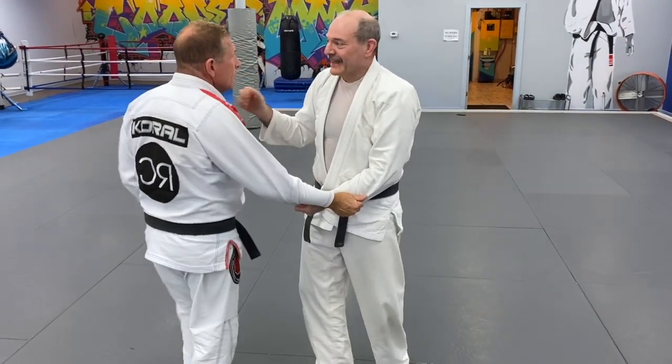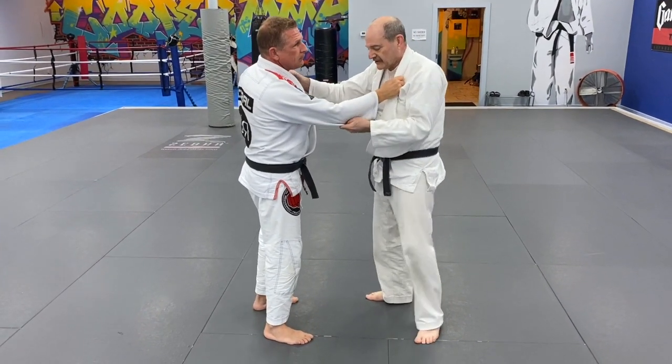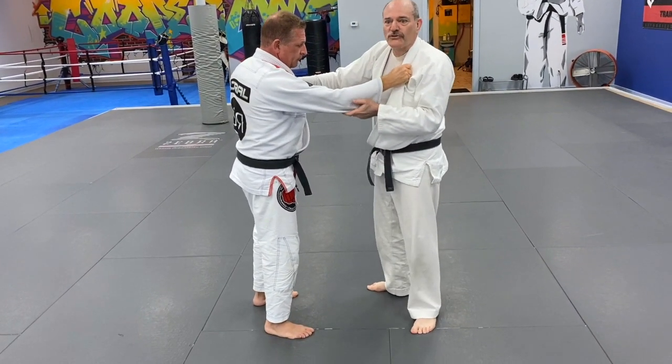Anytime I break a grip, you must immediately attack. But how do you break a grip with only one hand?